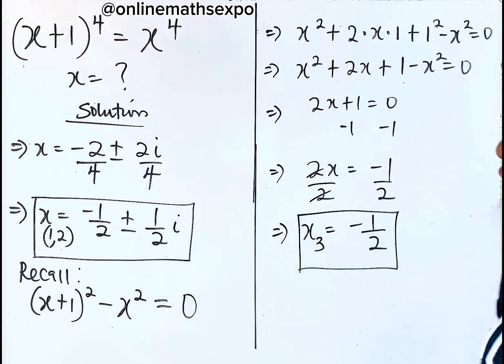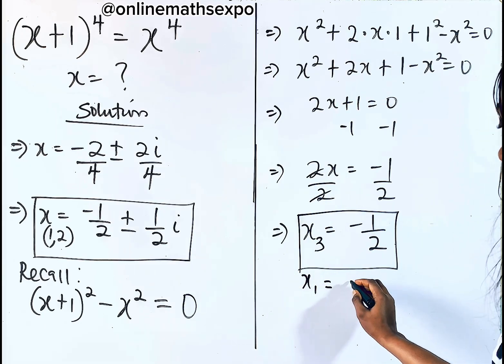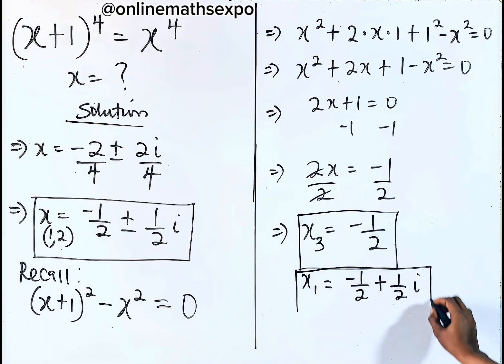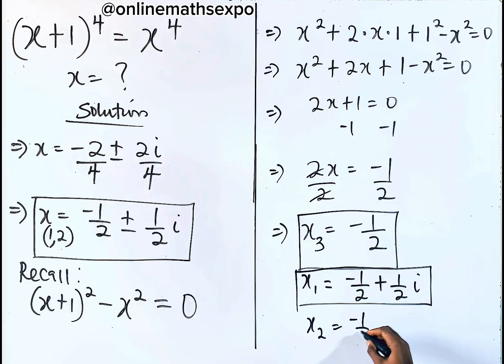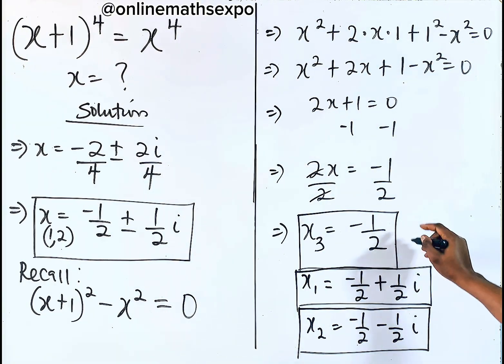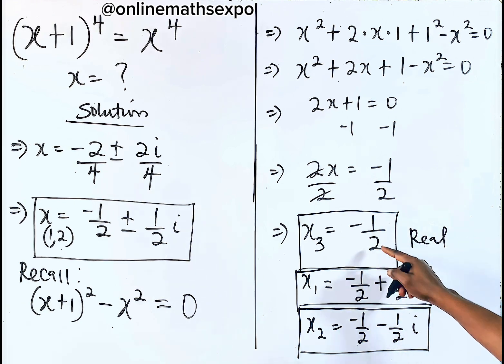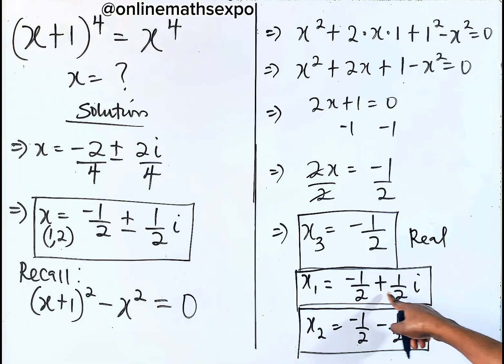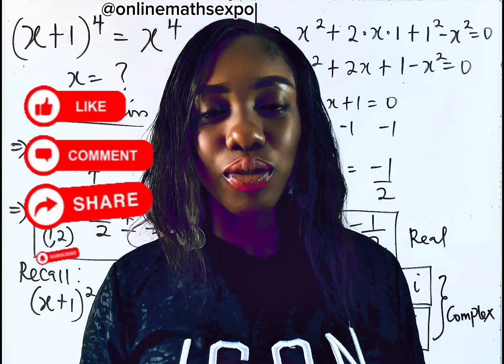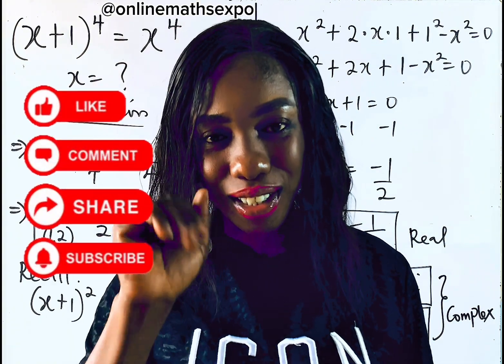So let's rewrite all three solutions. The first value of x is negative one-half plus one-half i. The second value of x is negative one-half minus one-half i. And the third is x equals negative one-half. These are the three solutions for this equation. Remember, x equals negative one-half is the real solution because you can find it on the number line. The two values containing both real and imaginary parts are the complex solutions. I hope you really learned something today — like this video, share with your friends, and I will see you in the next class. Thank you and bye-bye.